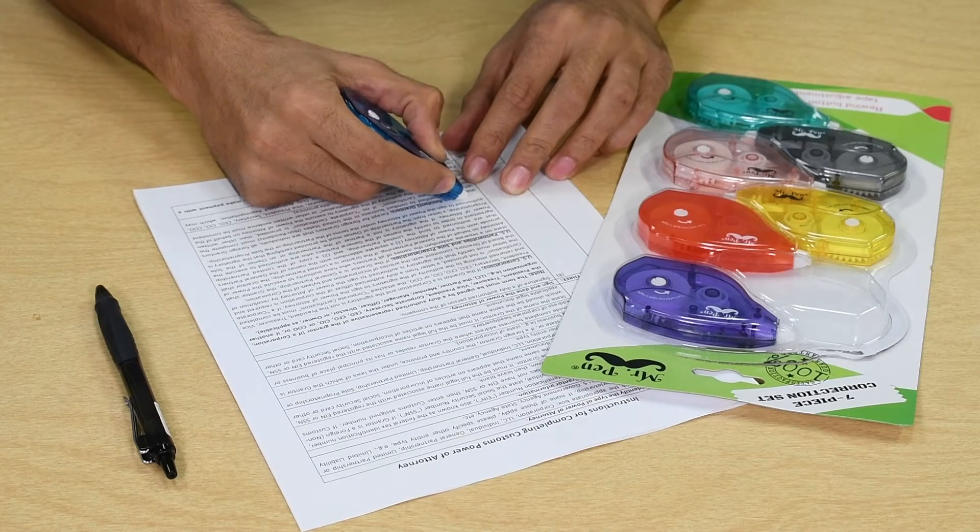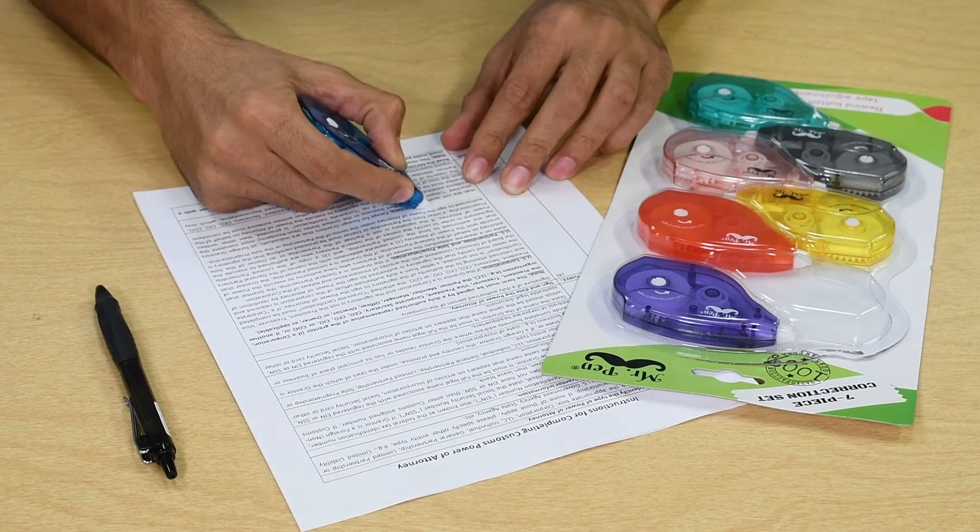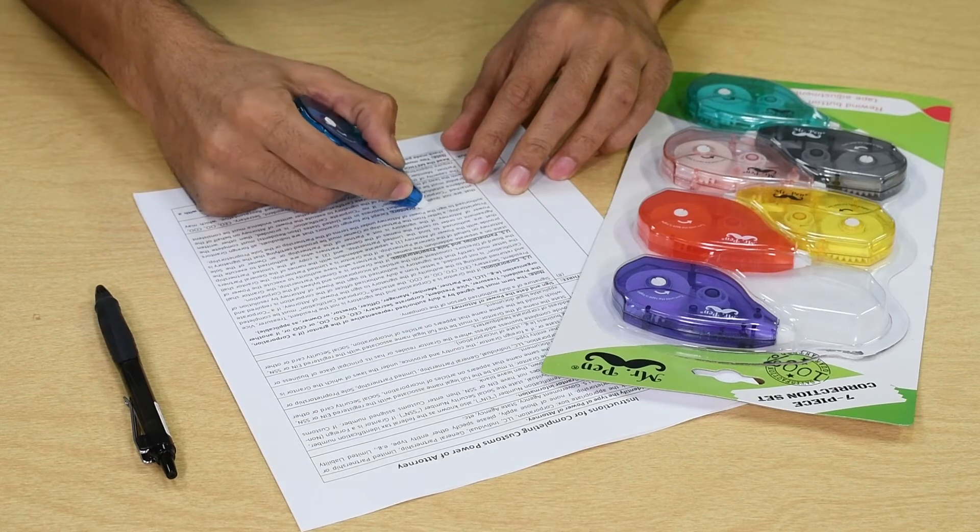Press the applicator and move it sideways to correct your error. You can then immediately write over the correction.